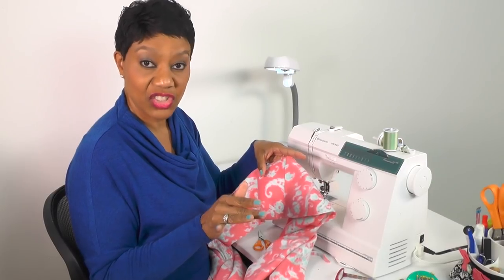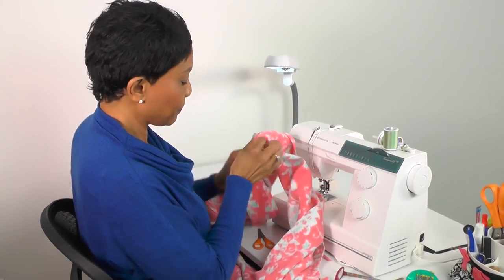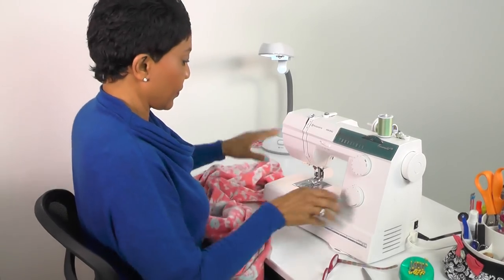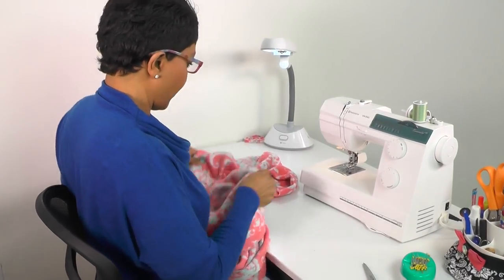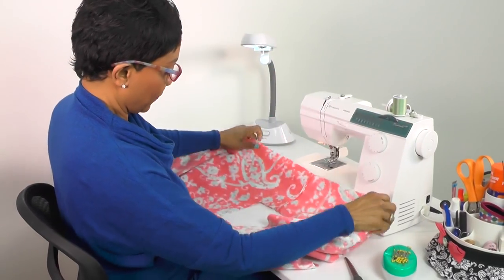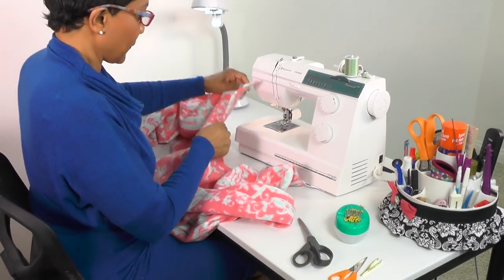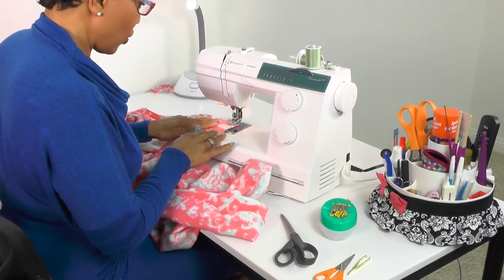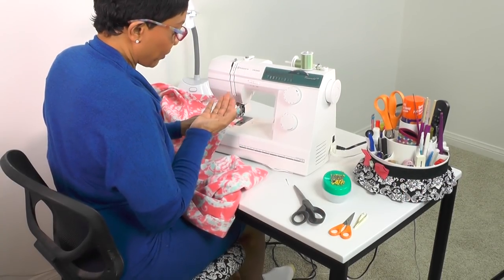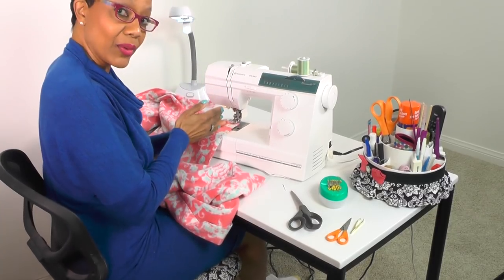Now the next step is inserting a row of stitching along the collar. Insert the fabric with the right side up. At the 5/8 inch seam line, insert a row of stitching all the way around. Before doing that, change from the double needle back to a single needle.